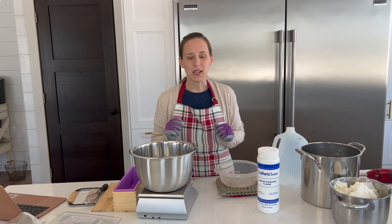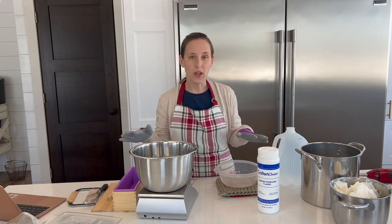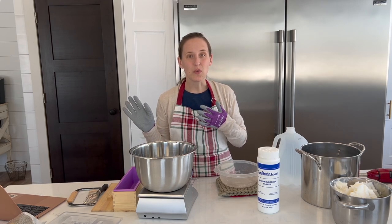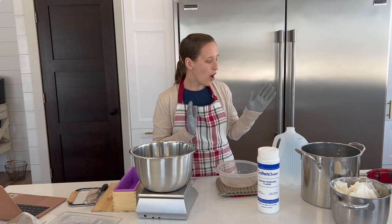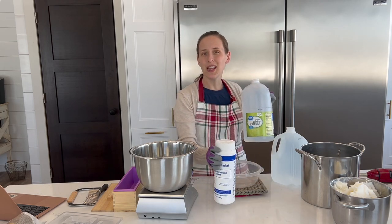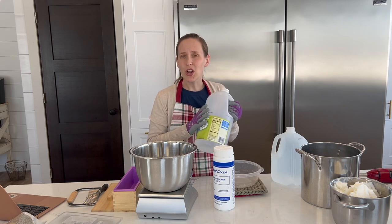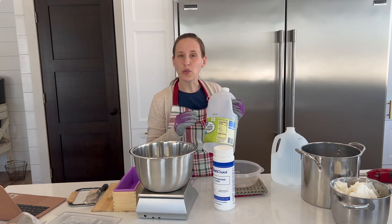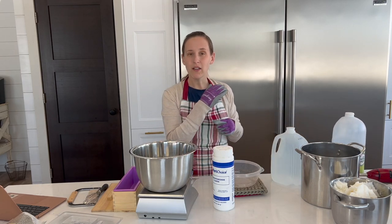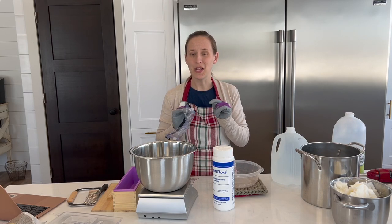There are three things I would say to pay attention to. Make sure you don't have any kids or pets right in the area that you're working, just in case they would come and knock things over. My kids are outside right now, so this is a good time for me to do this. Also, make sure to have some vinegar on hand — if lye gets on your skin, splash some vinegar on it and wash it off, as it will neutralize the lye and you'll be fine. You'll notice I am wearing long sleeves, gloves, and safety goggles, because you can never be too careful.